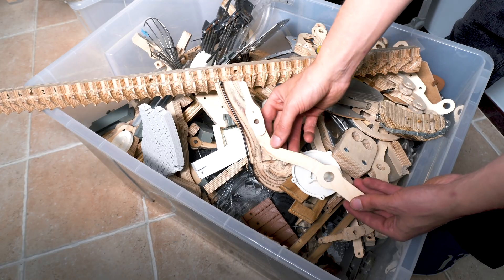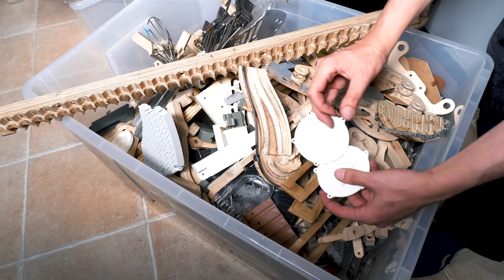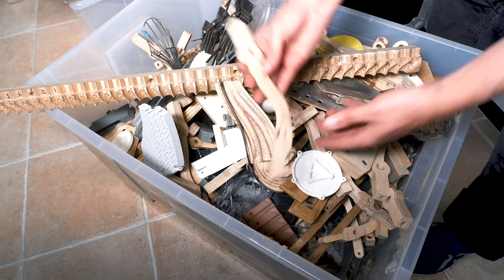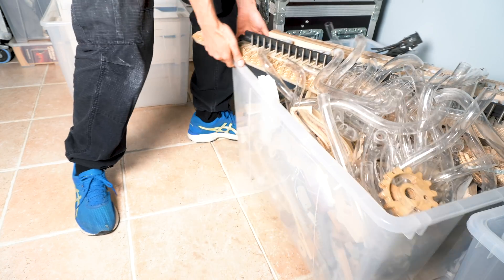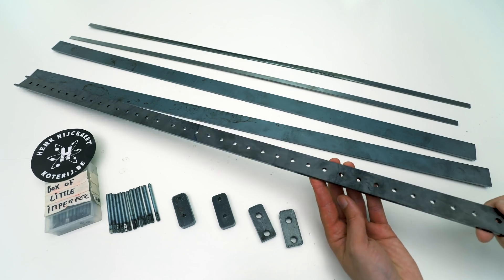I'm thinking I can turn them into some kind of sculptures and give them out to the longest-supporting patrons and YouTube members. That's a really unique way of saying thank you for supporting this project. I think these pieces are kind of poetic — building blocks of the dream of the Marble Machine X. I will keep collecting all the discarded pieces and will need to start a second plastic box really soon.